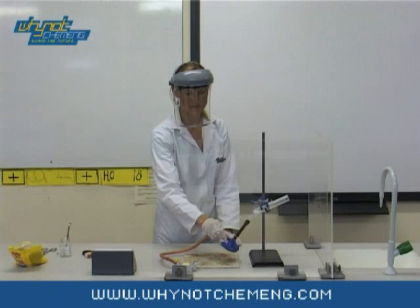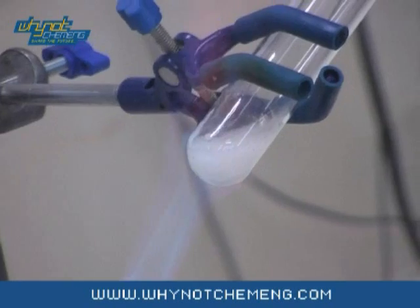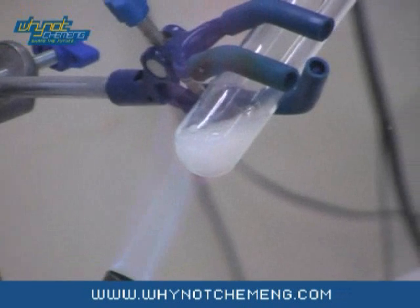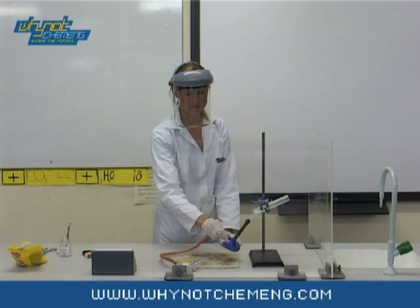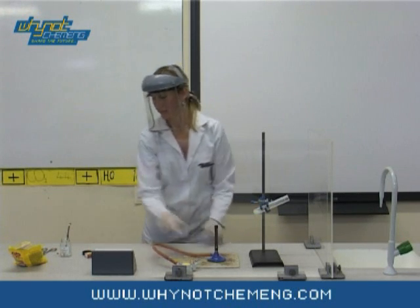The reaction you will see is the oxidation of the sugar in the Jelly Baby by potassium chlorate, a powerful oxidising agent. Do not attempt to use sugar instead of the Jelly Baby, as this may cause an explosion. You will need to ensure that the potassium chlorate is completely molten for this experiment, and it may take some time.